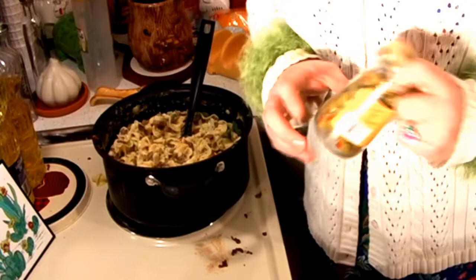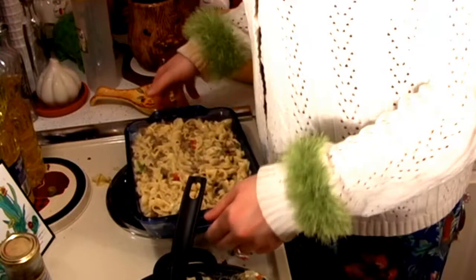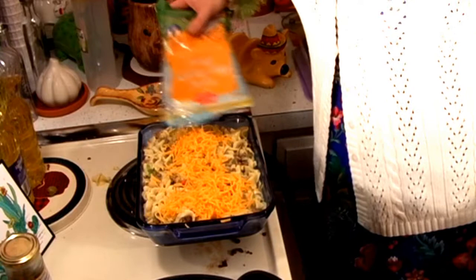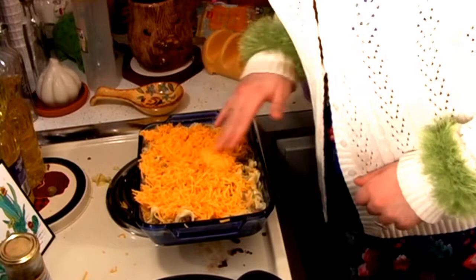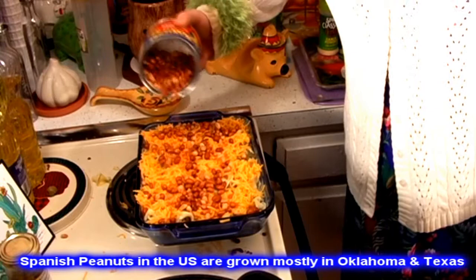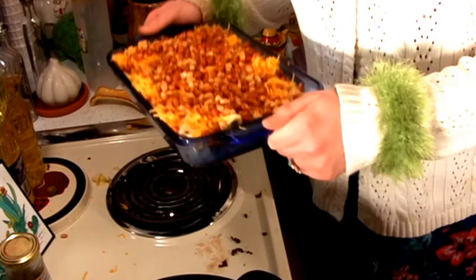Mix that all around. Look at that — it's gonna make two. You can go ahead and put two together, and once the other one is cooked you can freeze it and just use it when you need it. We're gonna take the cheddar cheese and spread it out — just use your hands, no one will know the difference. Now we're gonna add the Spanish peanuts. Put it in your oven at 350 degrees for about 30 to 35 minutes until it's nice and bubbly and bakes down.